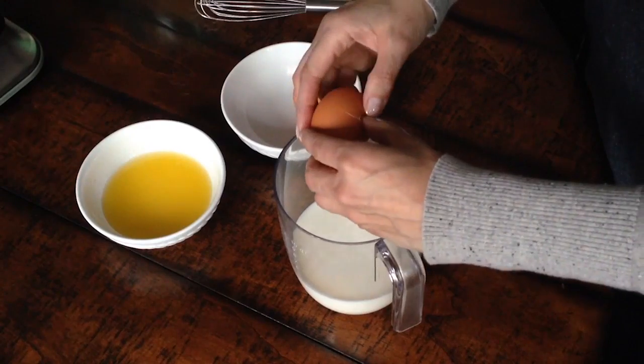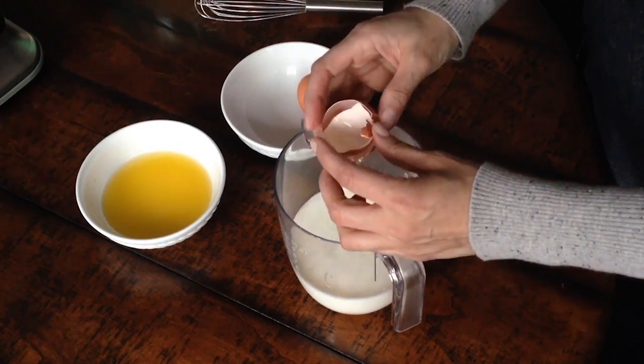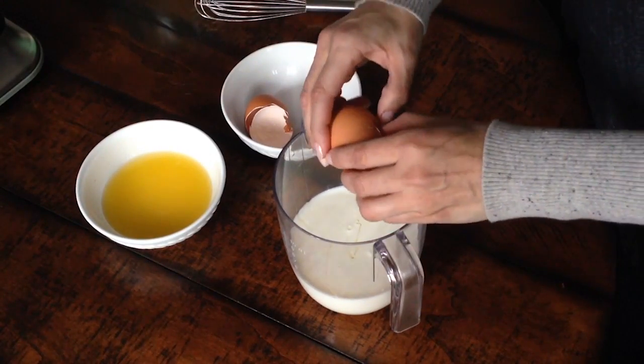When you're ready to make your waffles, combine one and three quarter cups of milk — you can use whole or two percent — with two large eggs and four tablespoons of melted butter.